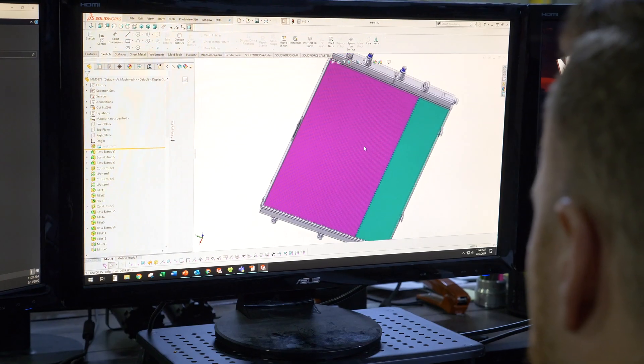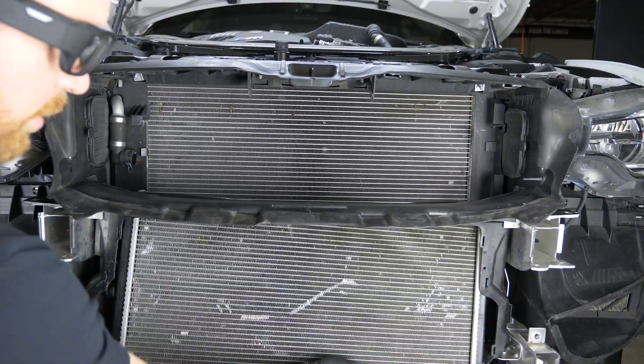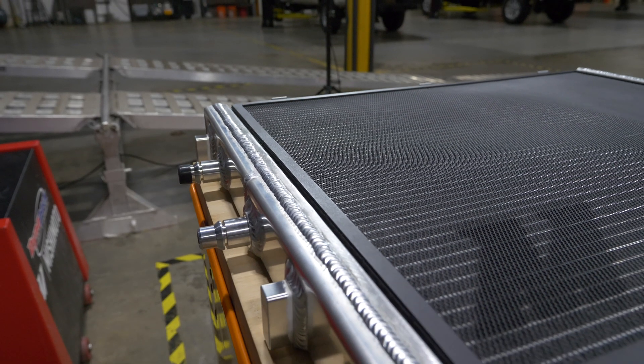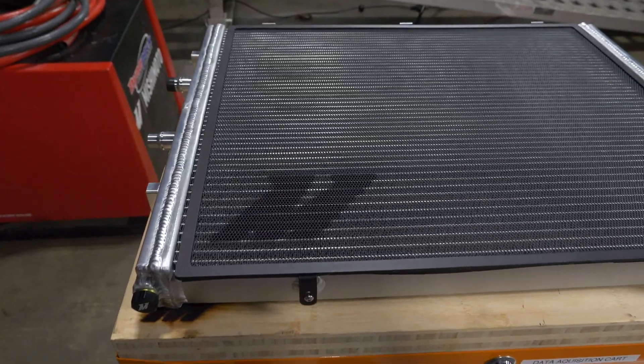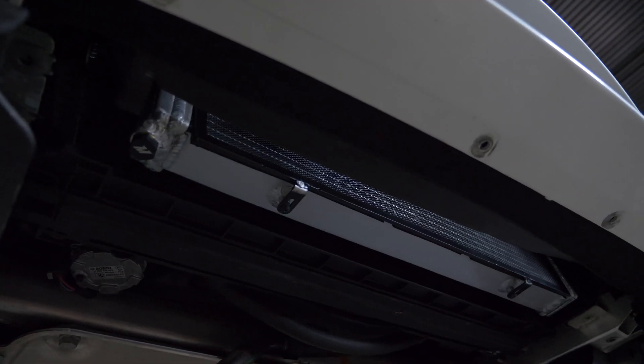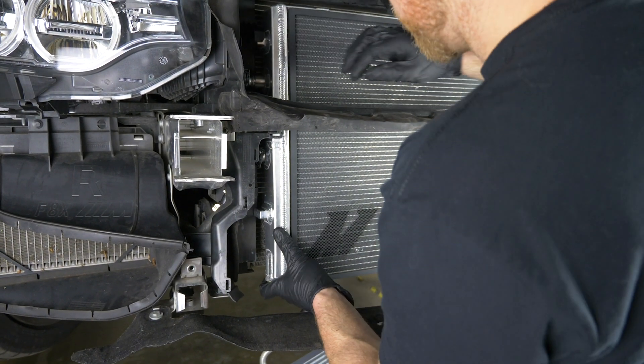The heat exchanger was next on our design list, and we did a couple of really neat things with this one. We made it longer and thicker, with taller fin height and a looser fin pitch on the lower section. This is designed to allow more air through and help cool the DCT cooler.